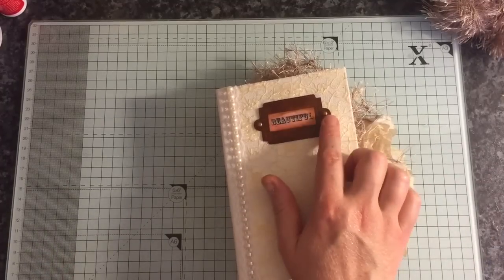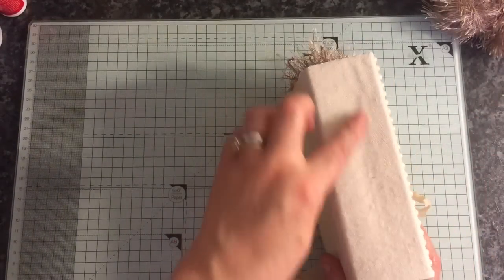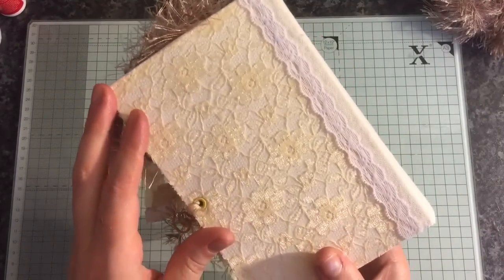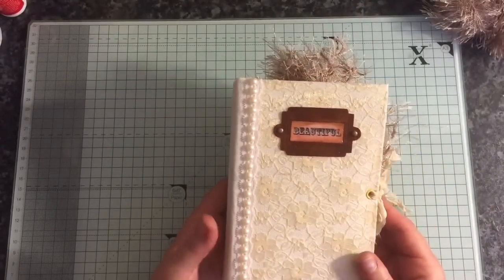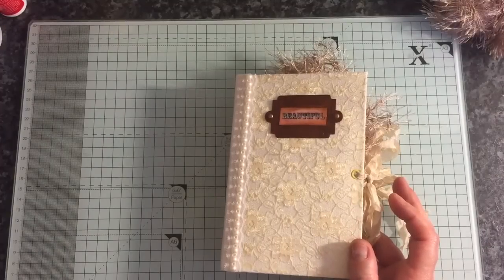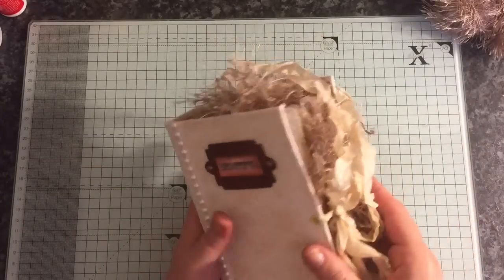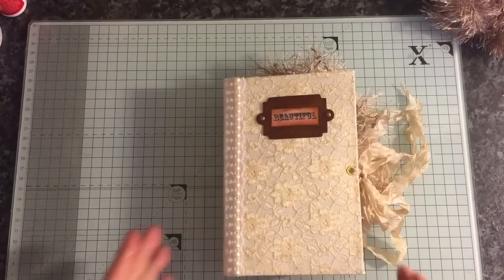Glued that on, it's got some antique type brads. Then I recovered the spine with some more of the calico and added some of the dainty trim on the front and the back, and then just added some flat back pearl on the front. It's got lots and lots of eyelash trim, seam binding closure, it's got some eyelets in there, and we will do a flip through.